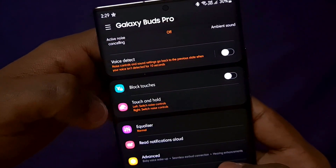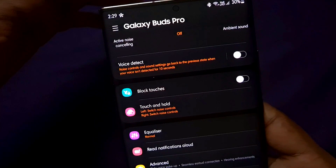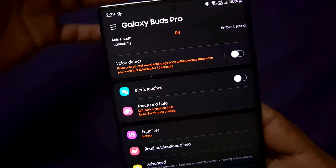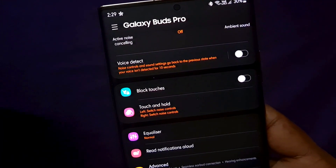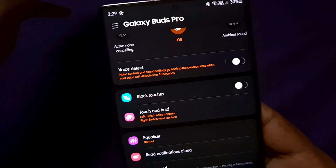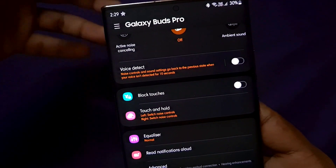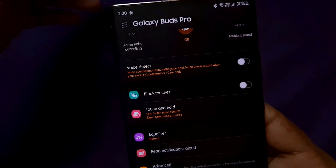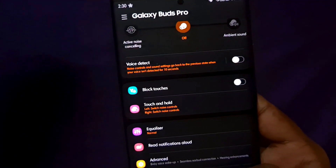The Voice Detect feature is amazing — this is a first for Samsung. Many earbuds manufacturers have not included this. With Voice Detect, the earbuds use AI-powered detection to automatically lower the volume or switch to ambient mode when they detect you are speaking. It automatically detects your voice and temporarily pauses noise cancellation. This is a technological marvel powered by artificial intelligence.